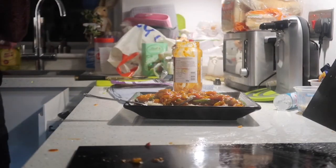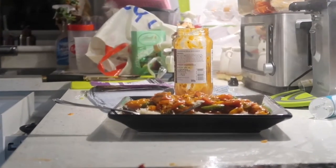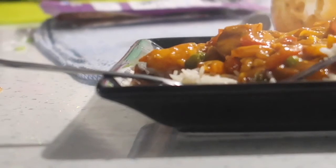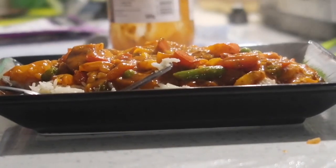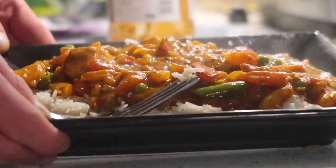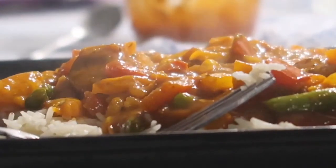And that is how you make chicken tikka masala. Boom, done. Finished product everybody — look at that. That is how you do a chicken tikka masala. I am very impressed and very pleased with that.